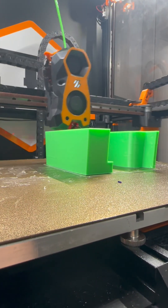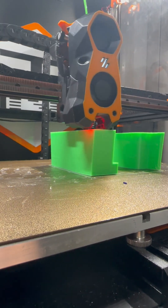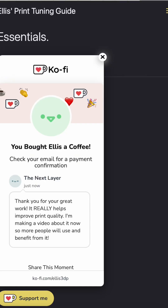It takes a long time to go through, but it's definitely worth it for the quality of prints you'll have after. And it is completely free. So if you do get value out of it, make sure to buy — [sentence appears cut off].